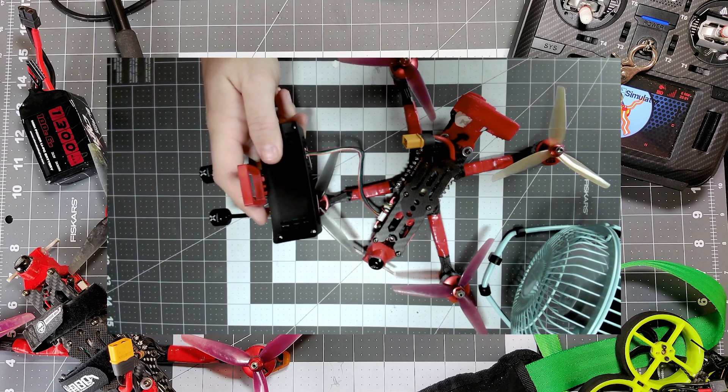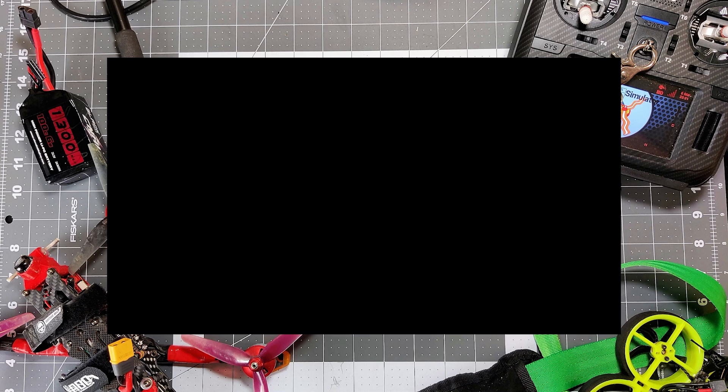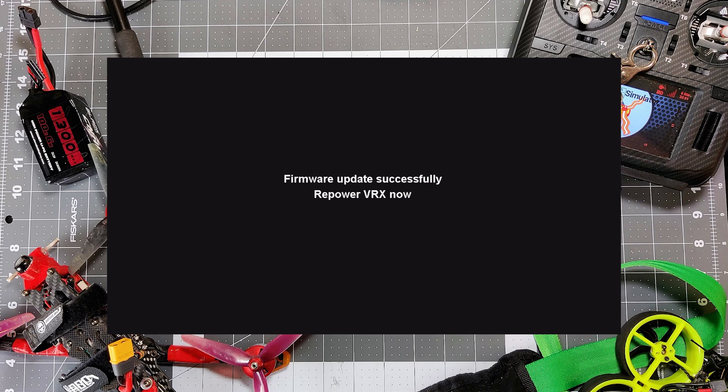Now all you need to do is power on the VRX and it will do its thing and flash. It will be very quick for the unlock — don't wait around too long, it will be done very fast. And that's all the time it takes. Firmware update successful — it should say successful — and our VTX is now unlocked. 1 Watt is compatible at this point.